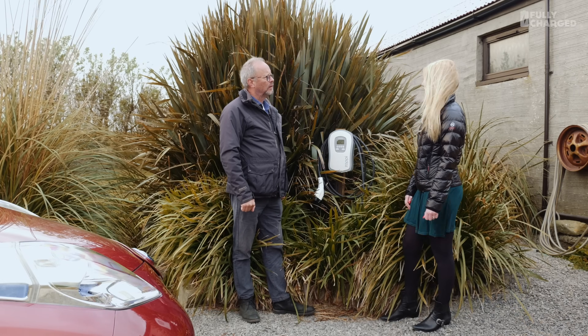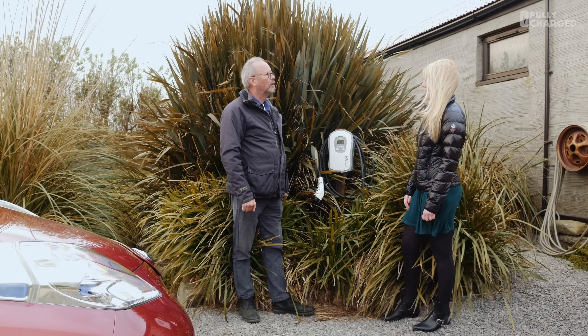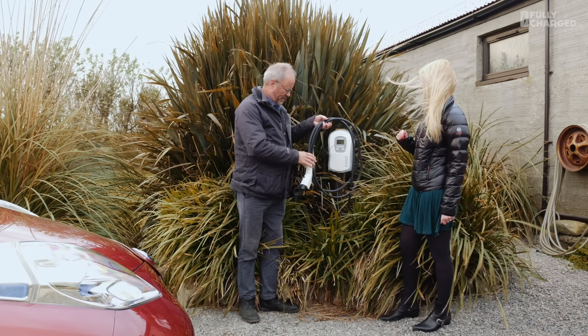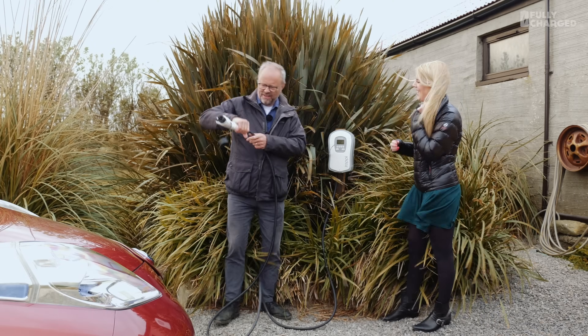I often drive around in my Leaf with 100% free charge from my solar panels and it's an amazing feeling. So can we see it actually working? If we plug in, do you want to do the honours?